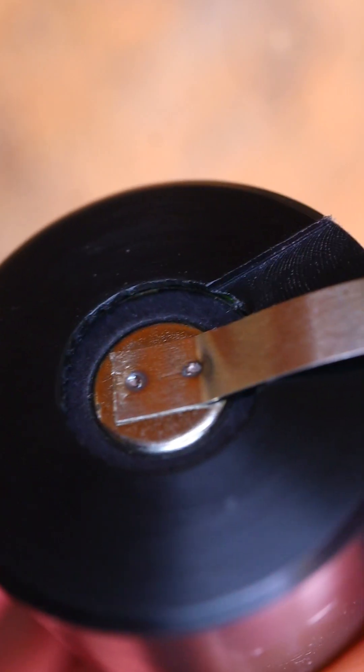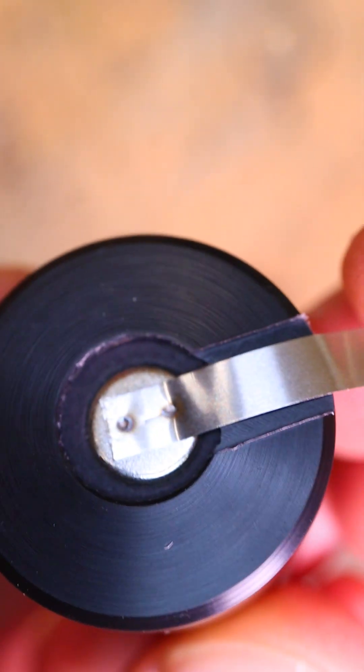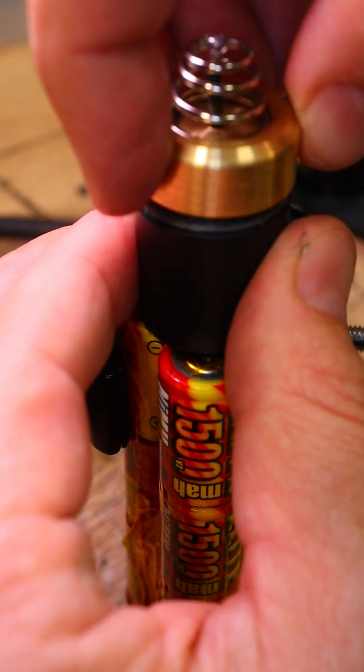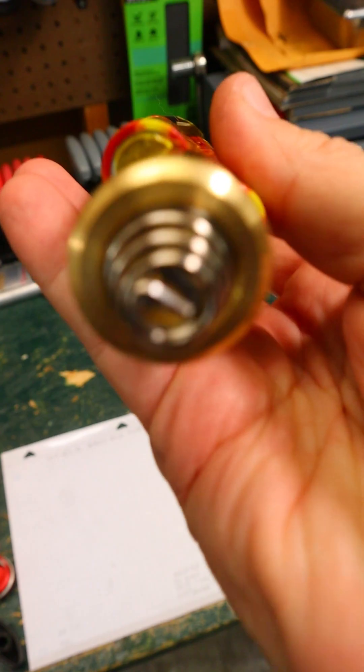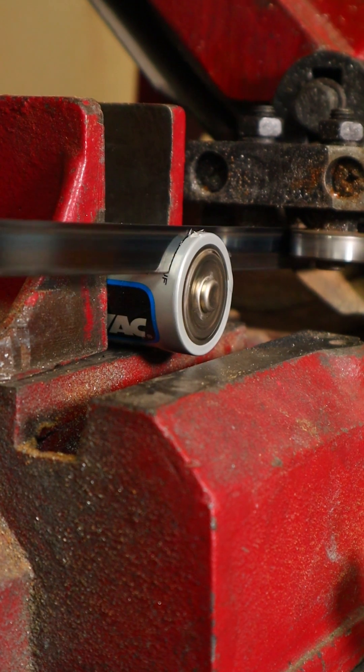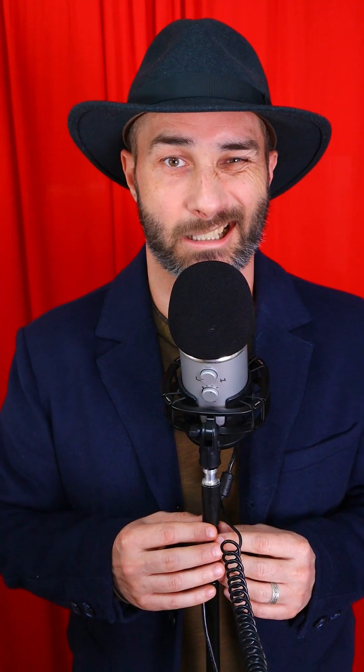A tab is added to the battery, then welded to the pack. The positive end of the pack is a sawed-off decel.